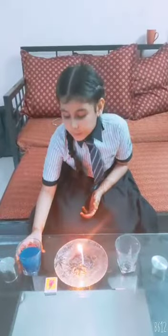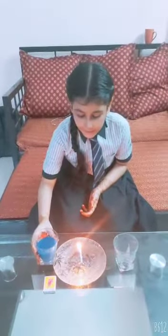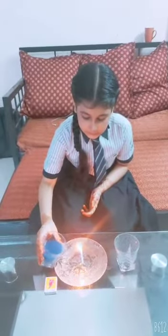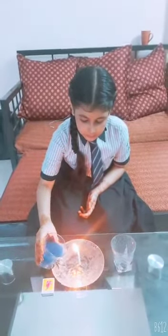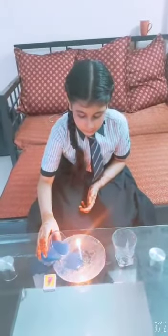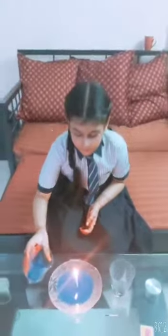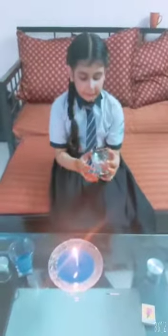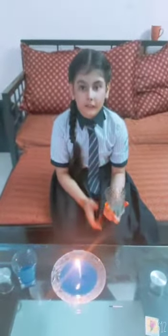So first we have to pour color water in the candle plate. And now we have to cover the candle plate with a glass.